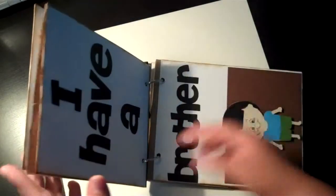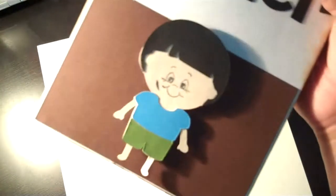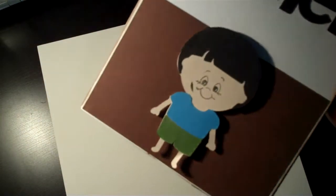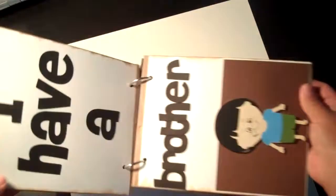'I am boy, I have a brother' — this little boy I made, I cut him out of the 'B is for Boy' Cricut Light cartridge.